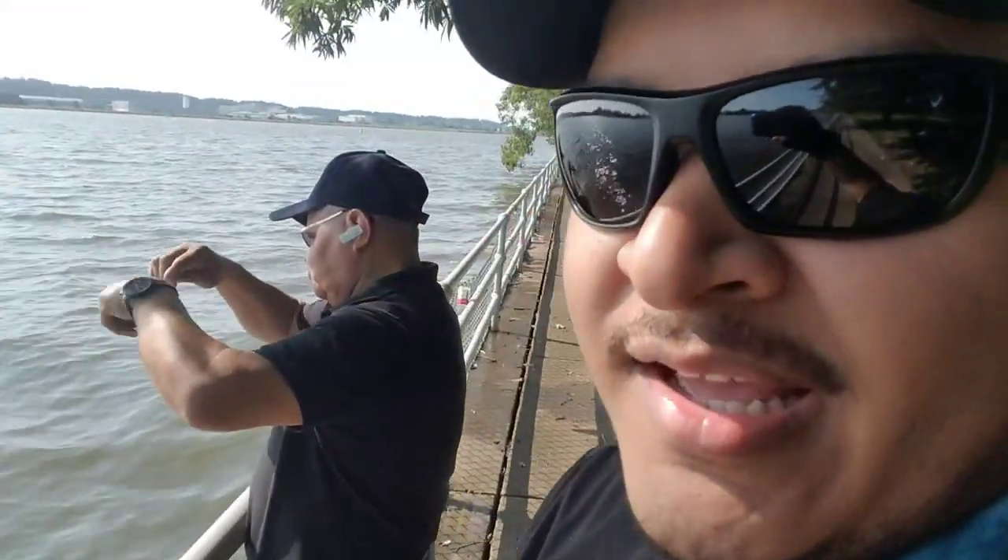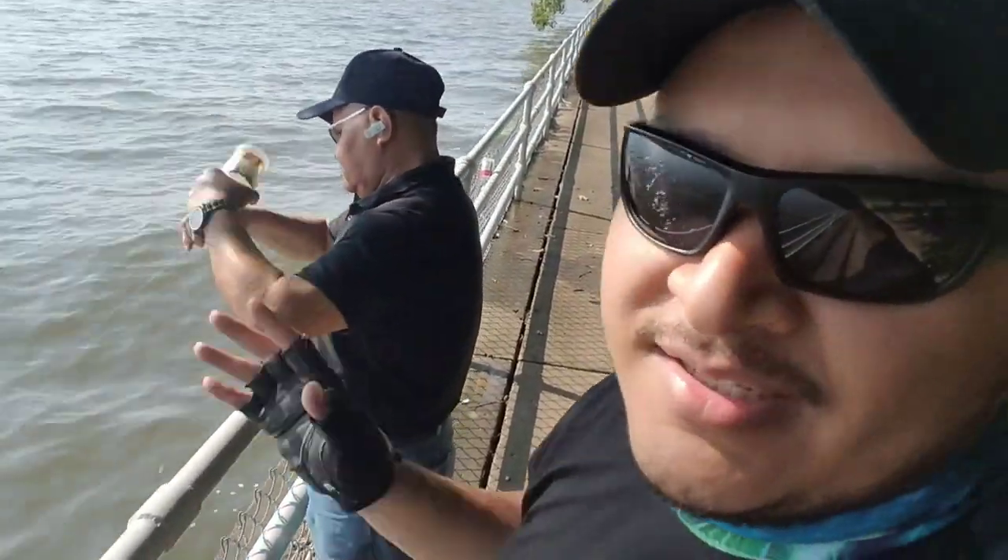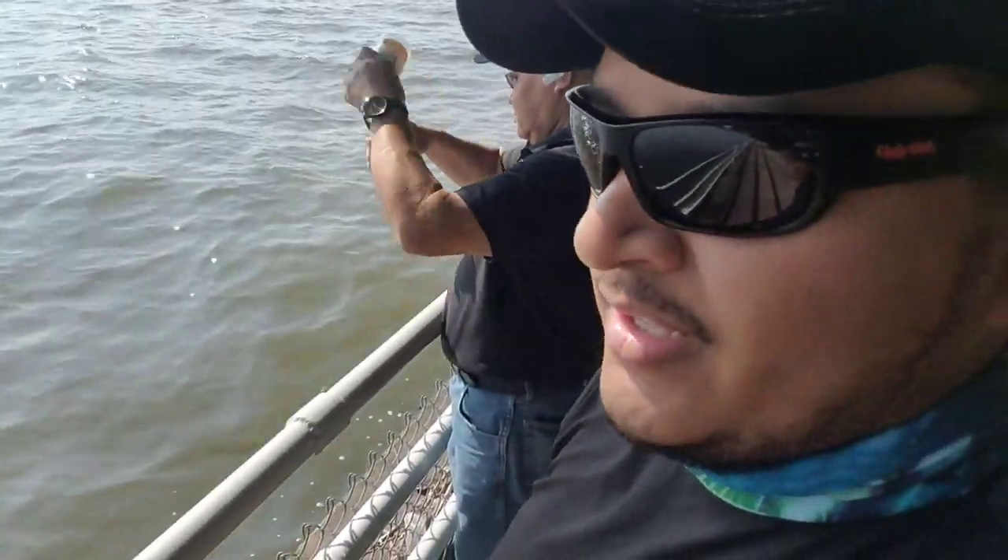Hey guys, I know it's been a while since I uploaded a video, but today I came to East Potomac Park to do the bottle fishing technique that my dad showed me — I promised you guys I was gonna do it. And here he is today; as you can see, my dad is already set up with his technique and trying to see if he can catch a fish.